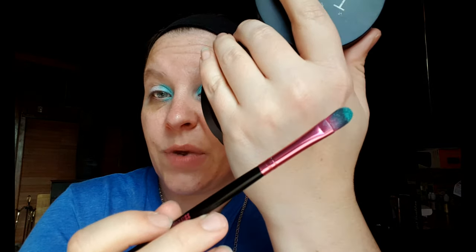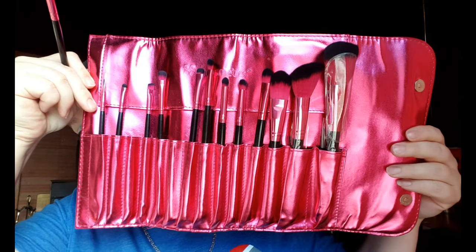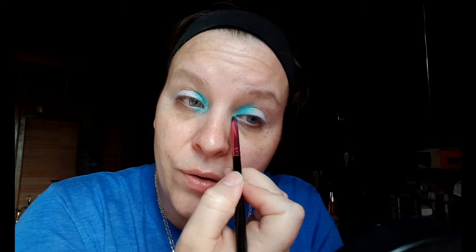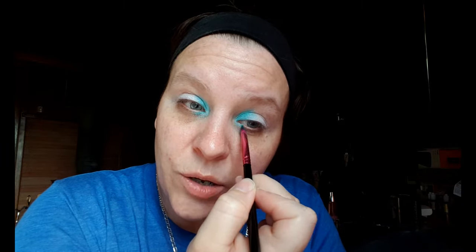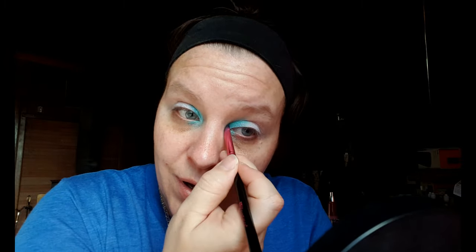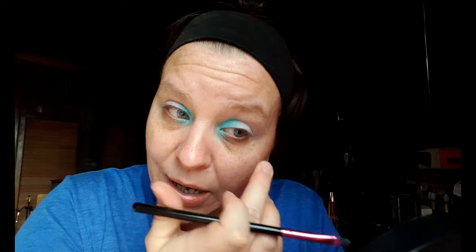I'm definitely going to be getting some because I'm actually using BH Cosmetics brushes right now. Check out the video I made about these brushes — they are so badass. I did a review and included a coupon to save you guys some money, because you know our husbands almost kill us for what we pay for makeup. Most of us don't spend a mortgage payment on makeup within a month or two.